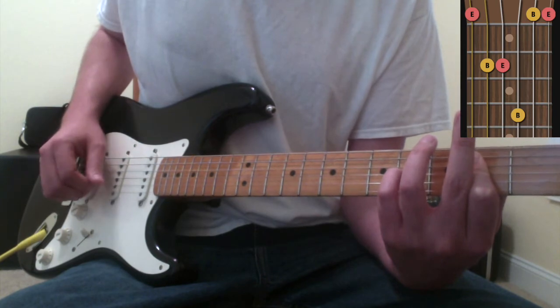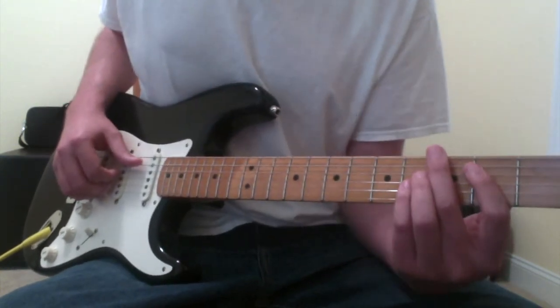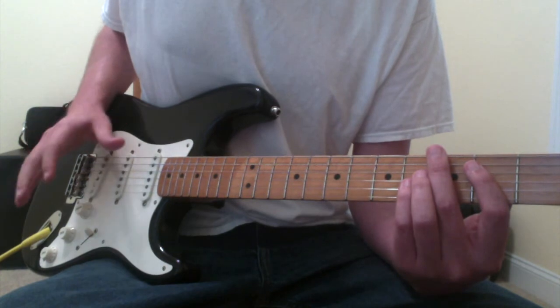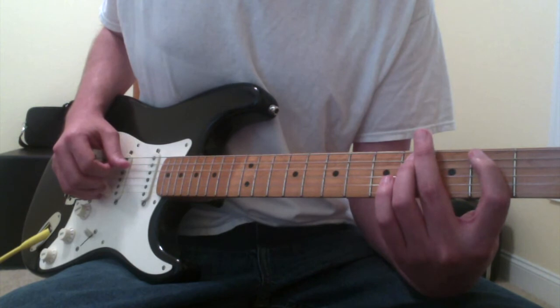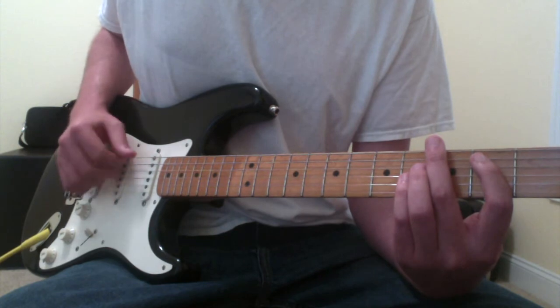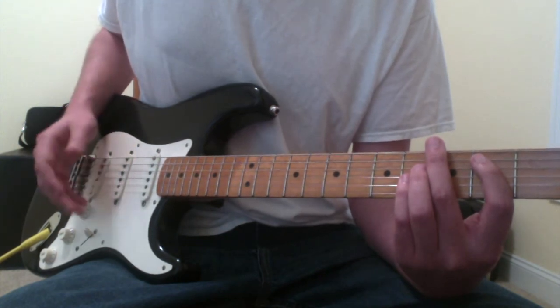Those are the chords you play throughout this song. As far as the picking goes, it sounds like it's being finger picked. You will move the progression with your thumb - just pluck once with your thumb per chord - and you're moving it like B, C sharp minor, A, E.